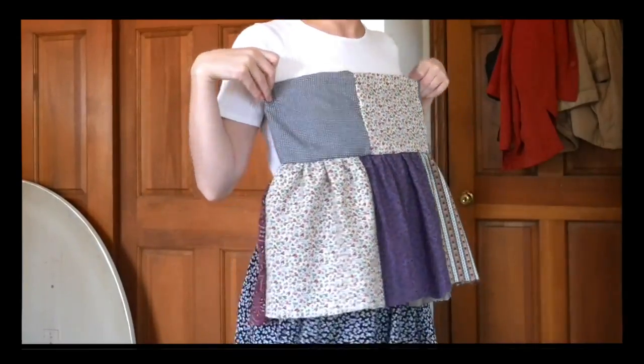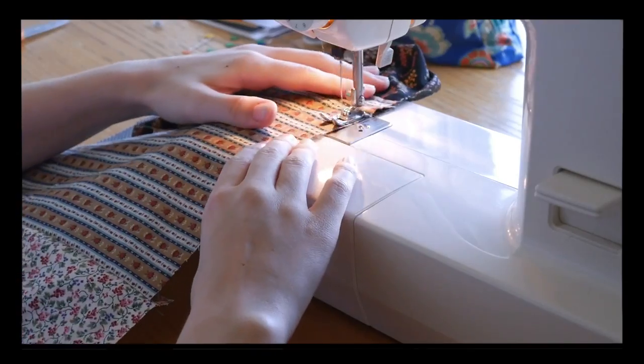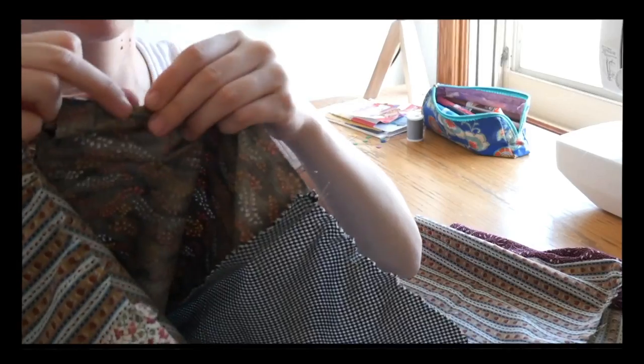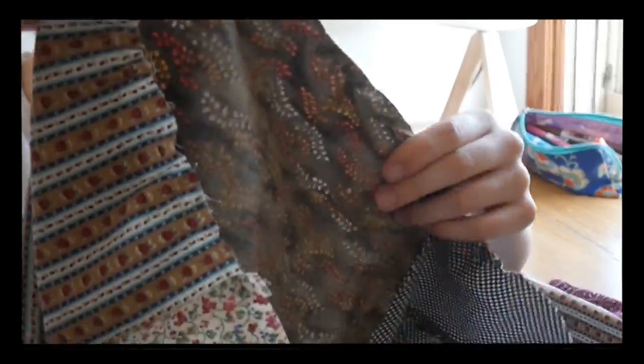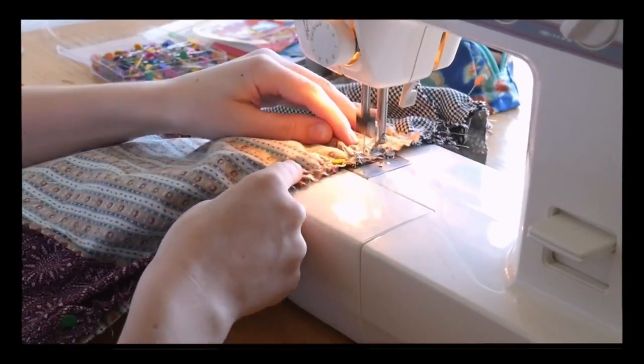Now if you want, you could just stop here, attach straps, and you have an adorable top — I might actually make another version of this as a top later. But if you're saying yes to the dress, it's time for the bottom tier, where I basically did the exact same thing again. If for some reason you sewed the bottom tier into a closed loop before being able to gather the fabric — I would never do that, never have done that — but if you did, don't worry. You can do pretty much the same thing when it's already in that cylindrical shape; it's just a little less straightforward, but the same process applies.